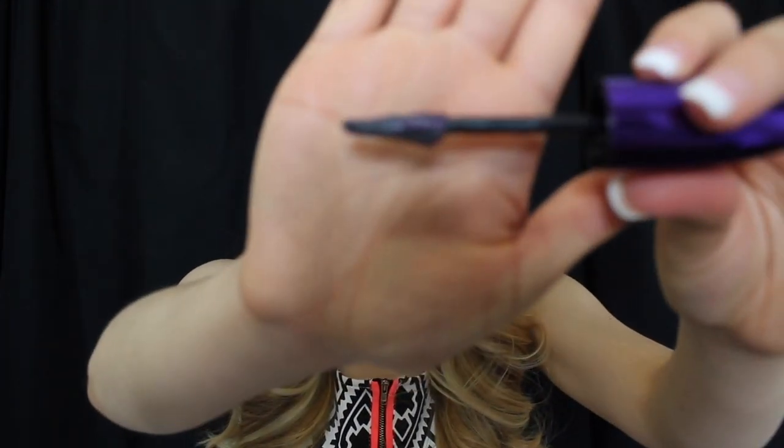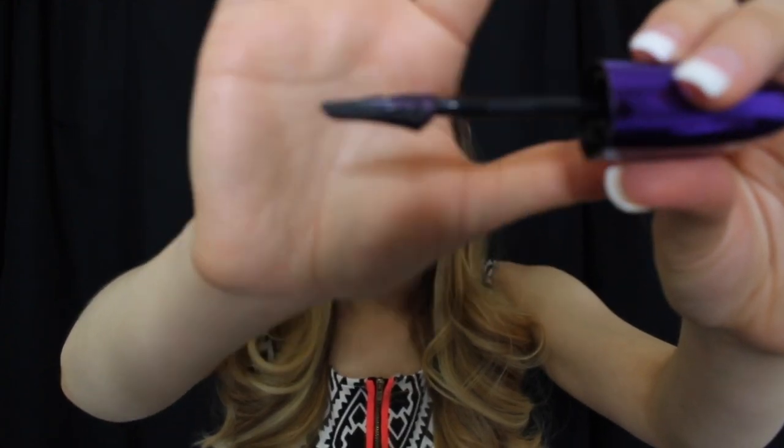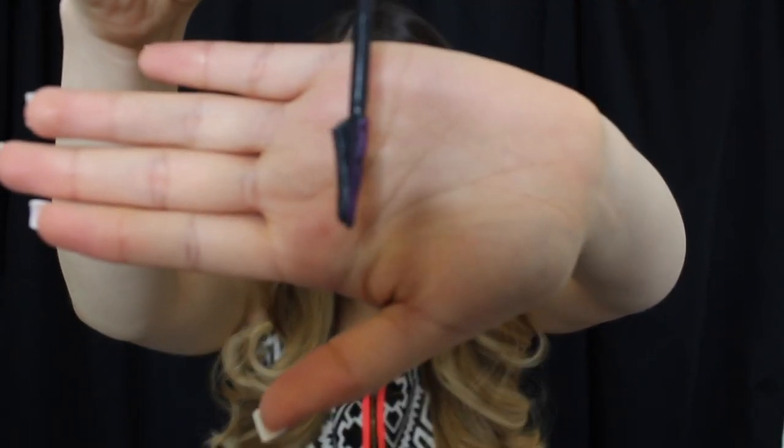Like I was telling you guys about the brush — it is very weird. It's not like regular mascara brushes. It doesn't have any bristles on top; the bristles are at the bottom and they're covered in mascara. I think they were trying to make the whole butterfly look on the brush, because it kind of does look like a little butterfly.